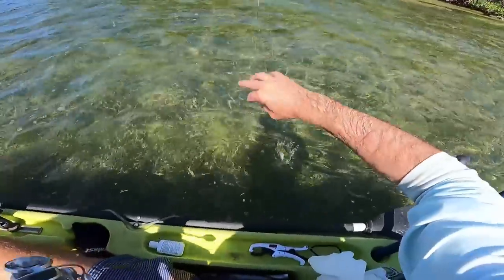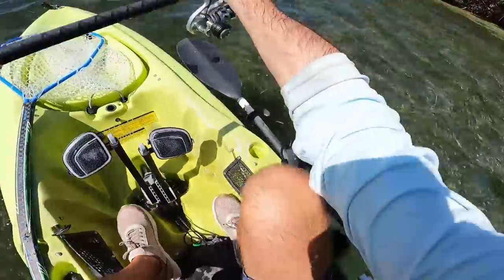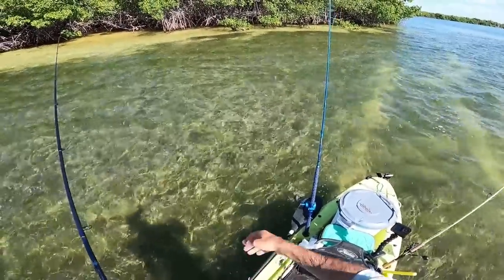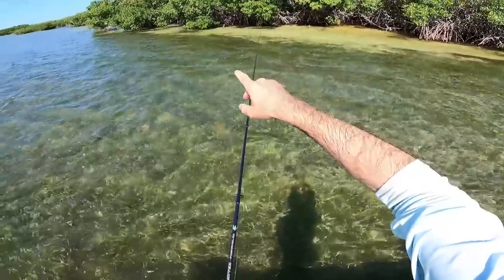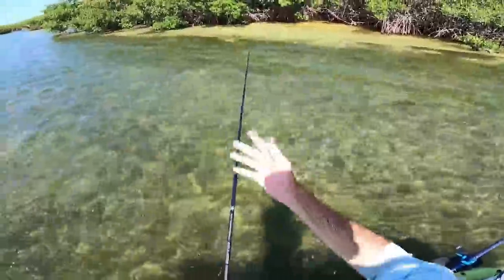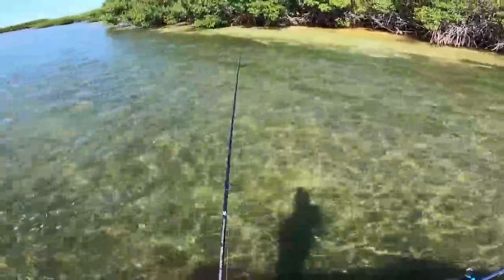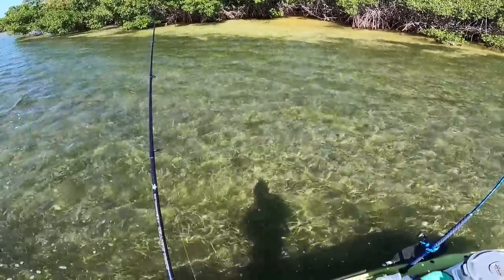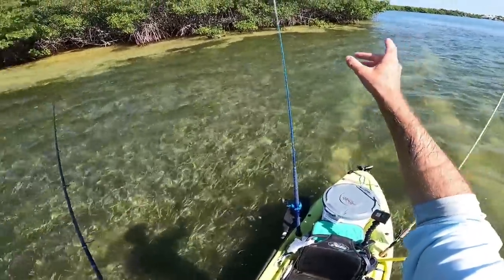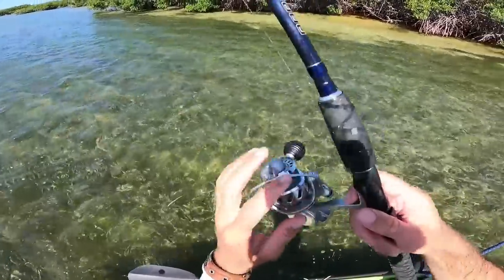Let's grab a little live bait and nose hook this guy. I'm going to stand up so I can see if there's anything cruising right on that sand along the mangroves. This is my first time fishing this area, so I'm just going to wait here 10-15 minutes, see what I see, and learn something from that. If I don't see anything, maybe we'll move in that way or out that way. Let's take our first cast.